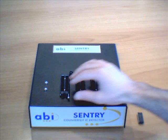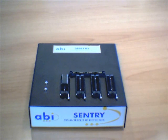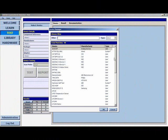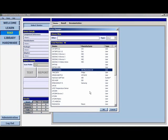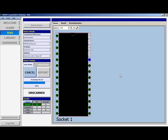Simply place a component in the unit and use the Sentry software to control all operations. This software will automatically learn the pin prints of the reference component and store them into a database. Other components can then be checked against this reference to make sure they are valid.